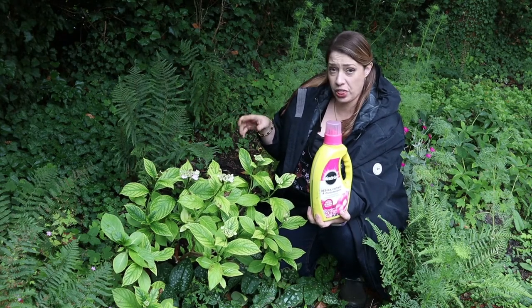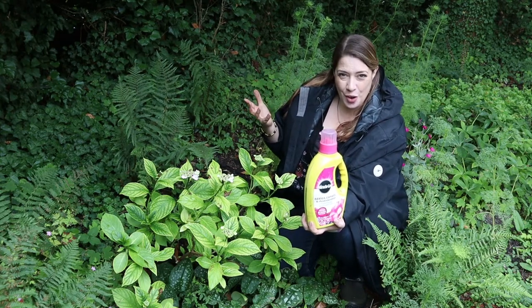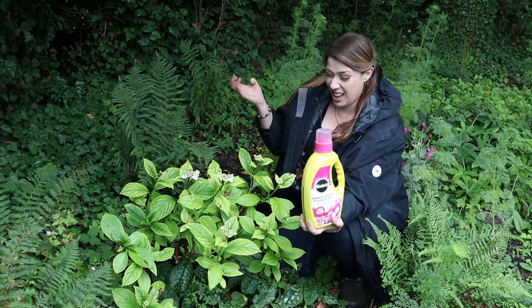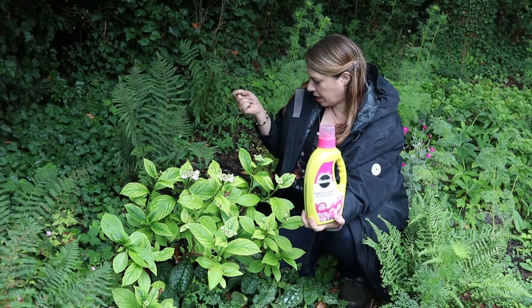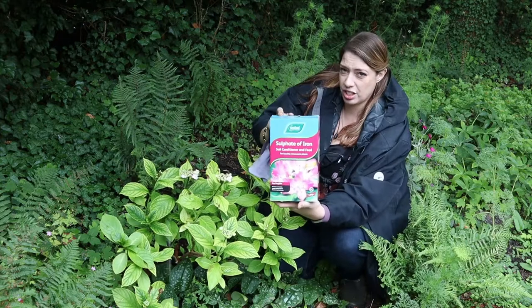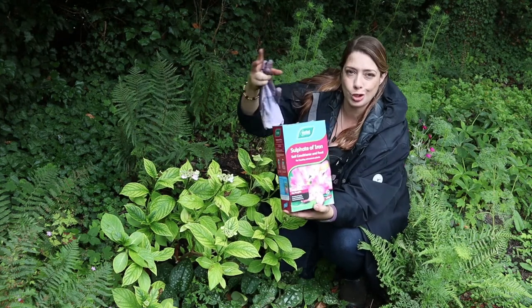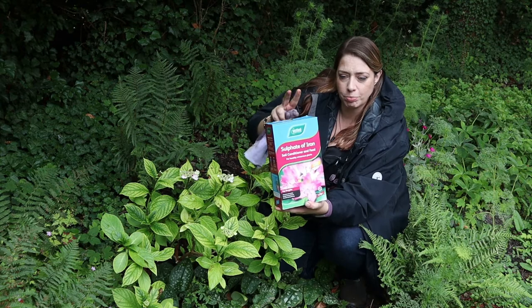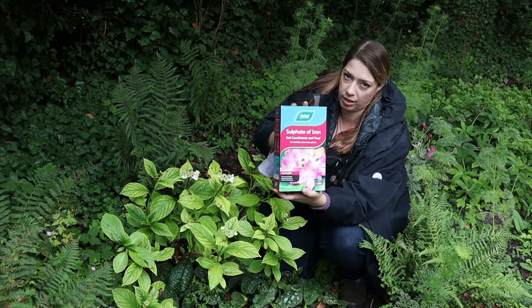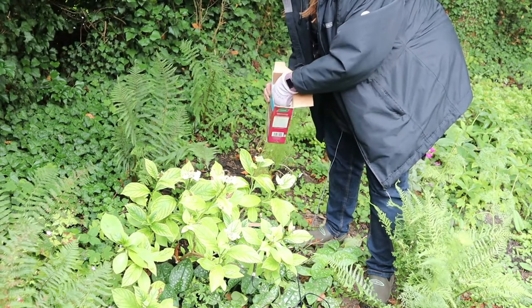The only way to deal with that is to add more organic matter, which I have been doing. I've been adding lots of my peat-free multipurpose compost from a company called Compost Earth Cycle, and I'm also going to try applying some sulphate of iron, which is a slightly more robust way of releasing the iron. It takes longer — it is a more long-term solution. Hopefully a combination of this and the application of more compost will help. The box says that a handful is around 35 grams.